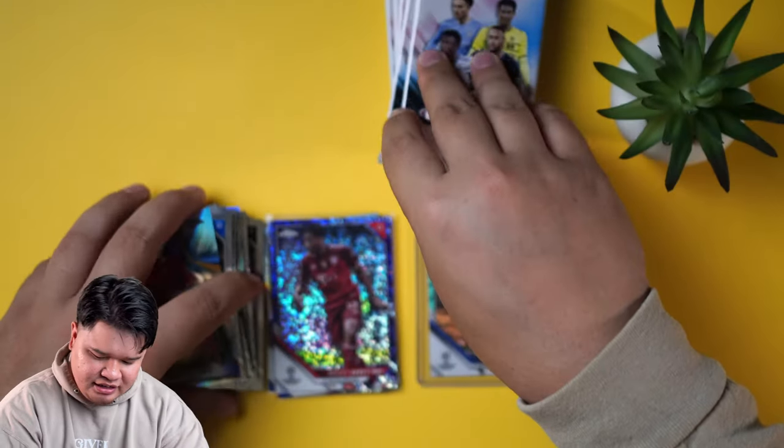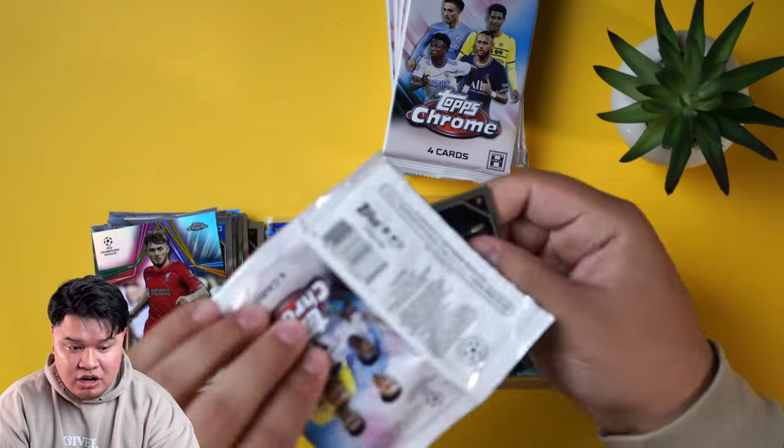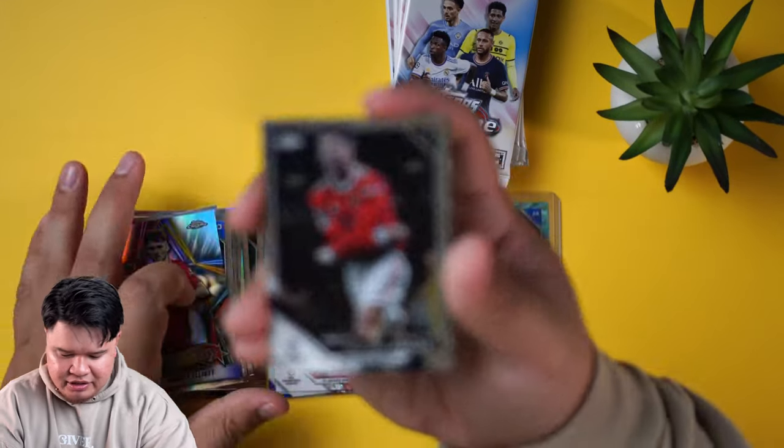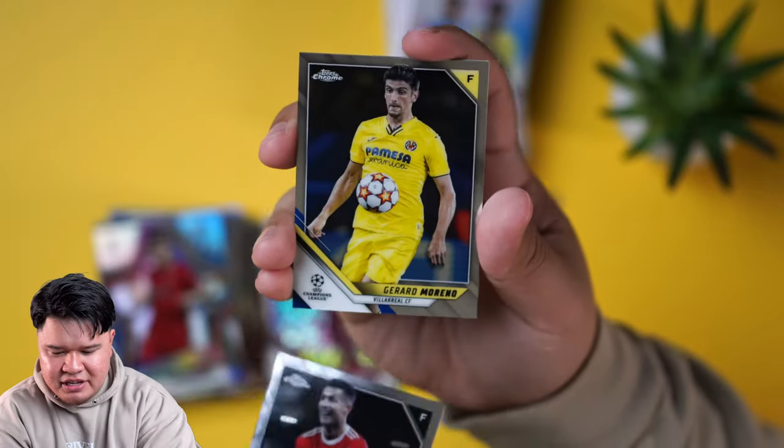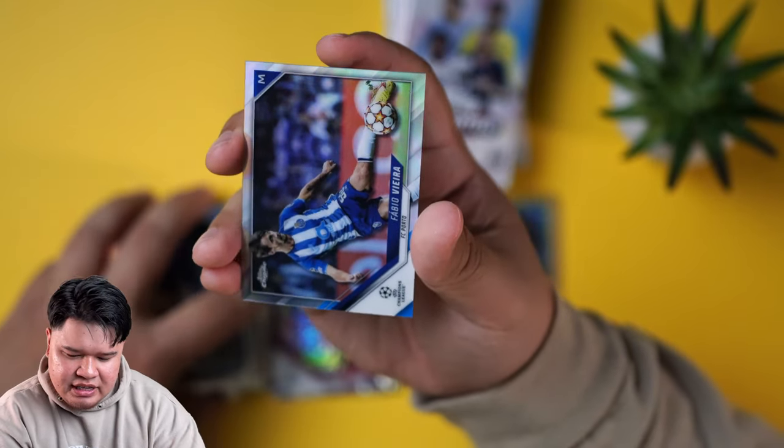A little Harvey Elliott again. There's 18 packs — four cards each. Cristiano, and I was about to take my shirt off like always.